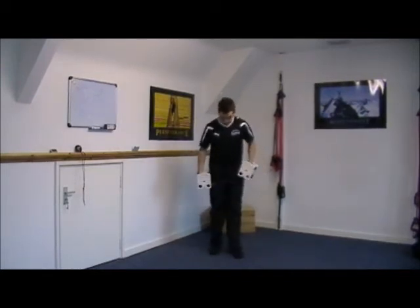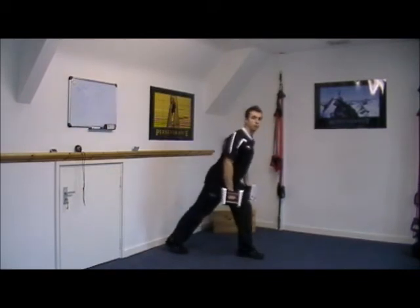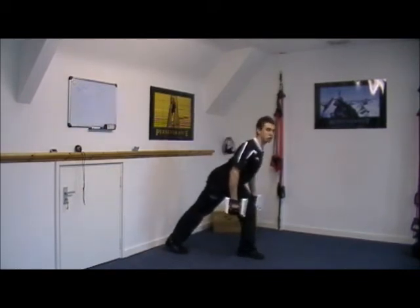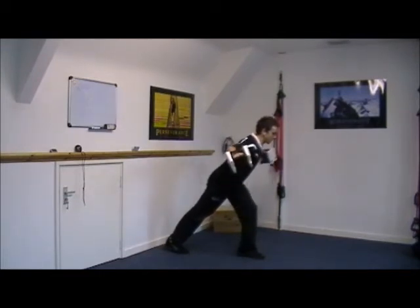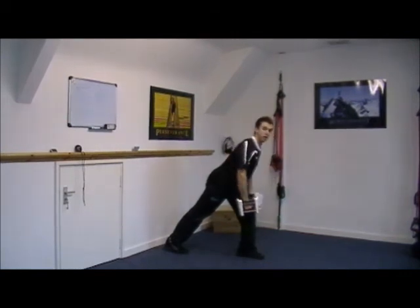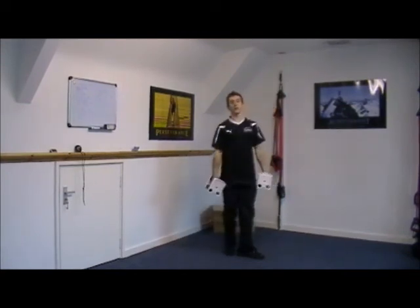The last exercise is a reverse fly. Get yourself into a split stance, lean forward from the hips keeping a straight back, chest open. Start with the dumbbells either side of the knee and take the hands out to the side without bending the elbows anymore — squeezing the shoulder blades together. Keep your head looking up; it keeps the back nice and strong. That's the reverse fly.